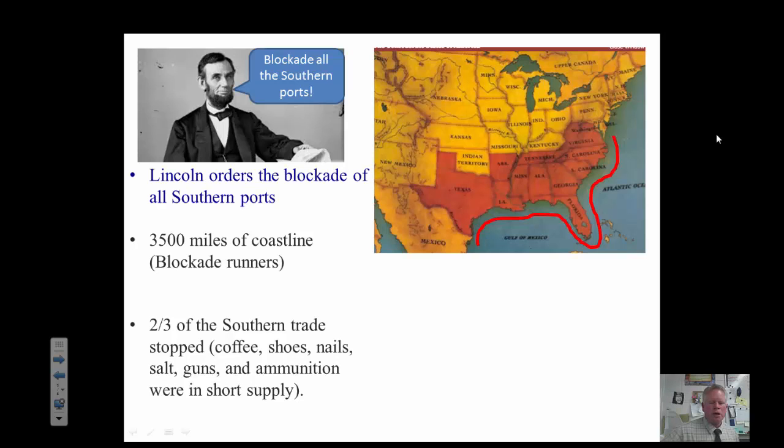This blockade, after a while, stopped two-thirds of the southern trade. The south had shortages with coffee, shoes, nails, salt, guns, and ammunition, and it just made life hard there. It made it hard for them to fight the war, especially with the guns and ammunition.